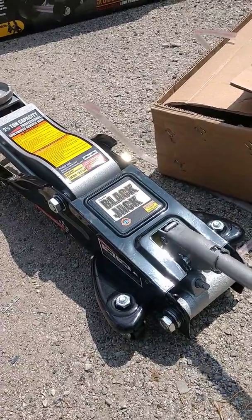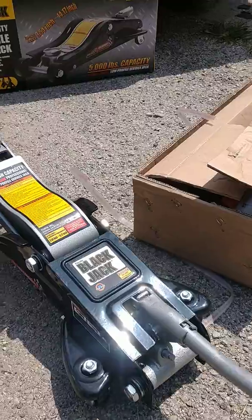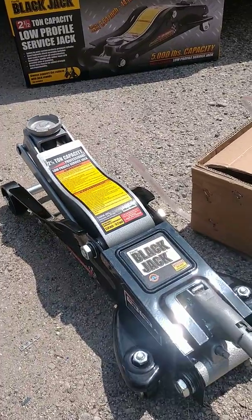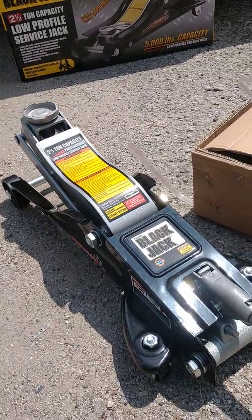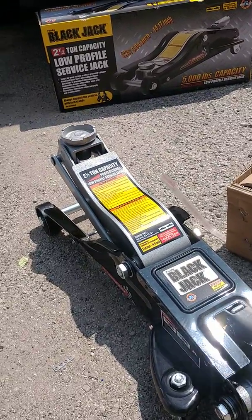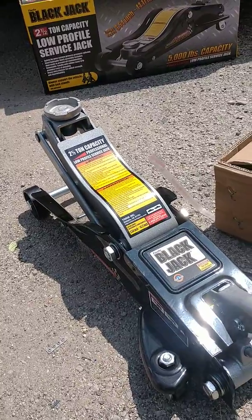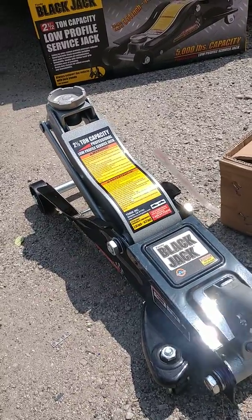This is better than nothing. It gives me another jack. I can get the jack I really want when money gets better. Hell, this is all I need. I'm just jacking up a car today anyways to do an oil change and brakes. I got the stand.